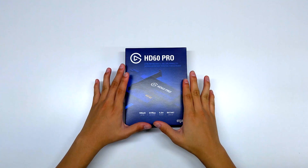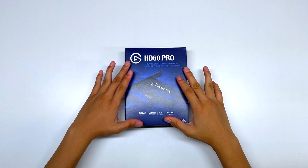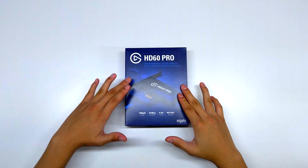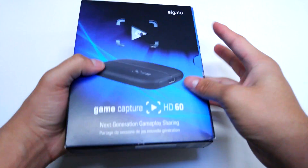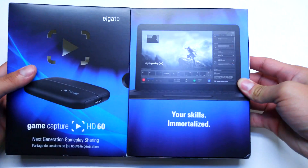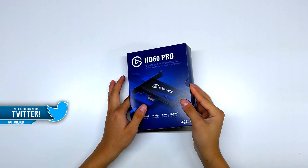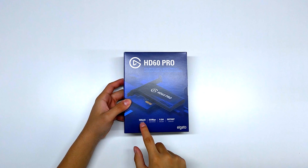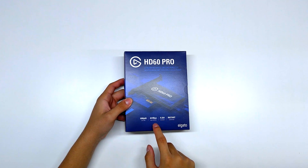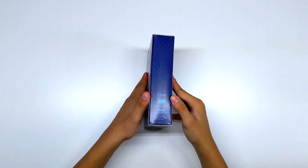Taking a look at the packaging — I removed the plastic wrapping so the unboxing goes quicker. Elgato did a revamp of everything, literally the packaging and their logo. I still have the old HD60 packaging somewhere, but they did a complete revamp — the logo, the box — and I really like the new style. On the box you can see: HD60 Pro, stream instantly, record perfectly, PCIe, 1080p at 60 frames per second, 60 megabits per second max bitrate, H.264 encoder, and instant game view.